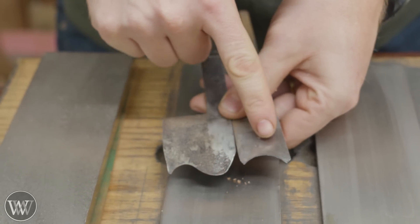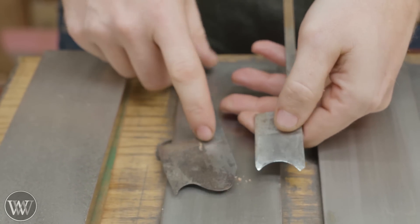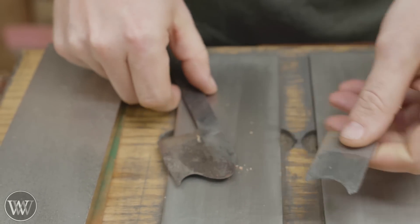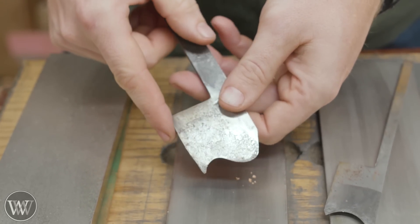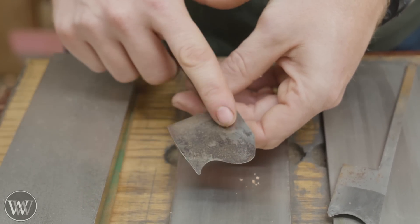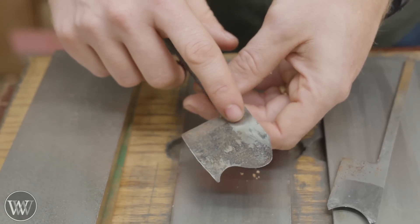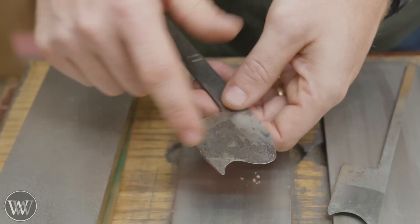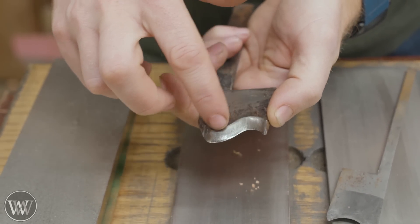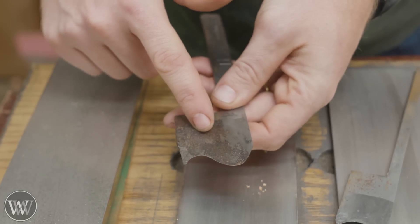The first thing we want to do with molding planes is flatten the back. You can see this one is nice and shiny — I've already flattened it and it's ready to go. Once you've flattened the back once, it's not something you have to worry about again. But a lot of times older molding planes are going to come rough. This particular one has a welded surface — there's a different piece of steel here — and we have to sharpen through all of this scale on the back.